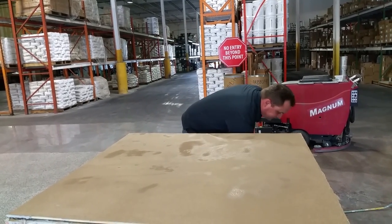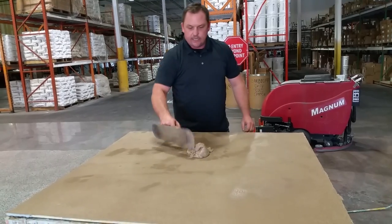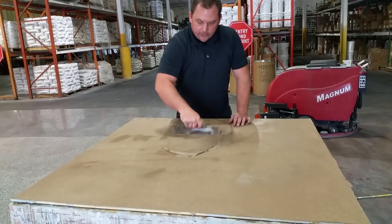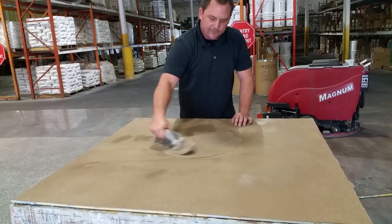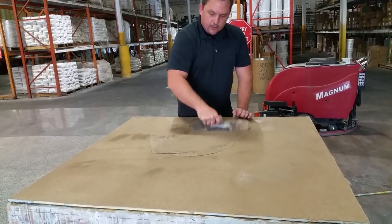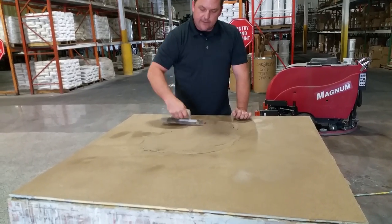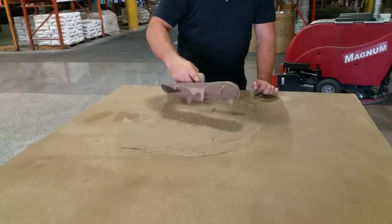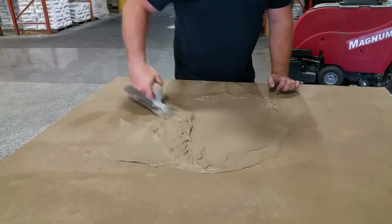What we're using is Sure Crete's micro-topping. It's a very creamy, thin material with a superfine sand in it for doing thin coats. What I've got here is I've mixed the material to a thick consistency because I'm going to use water to get it where I want.